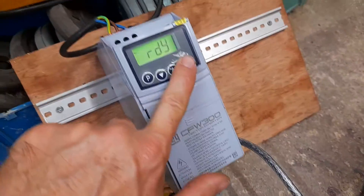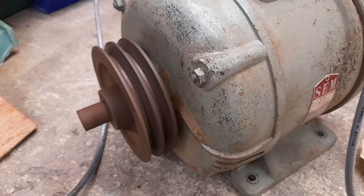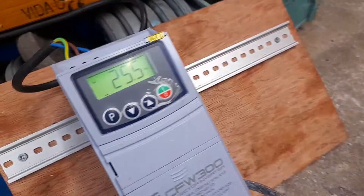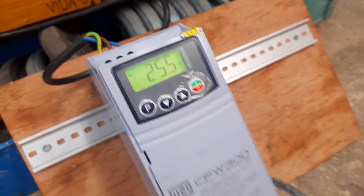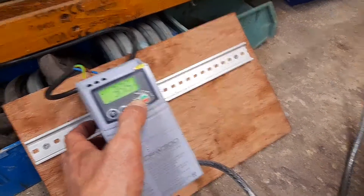Nothing too exciting — let's just press start. There we go, that's started at 25 Hz. I limit the VFD to 60 Hz maximum, so I'm just going to ramp up the speed a bit.